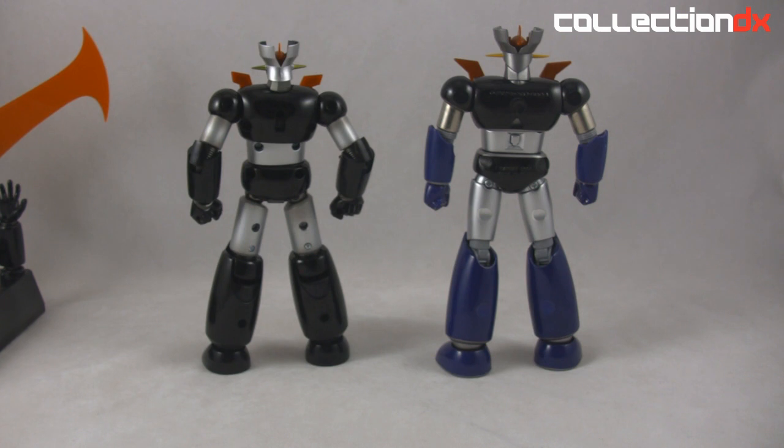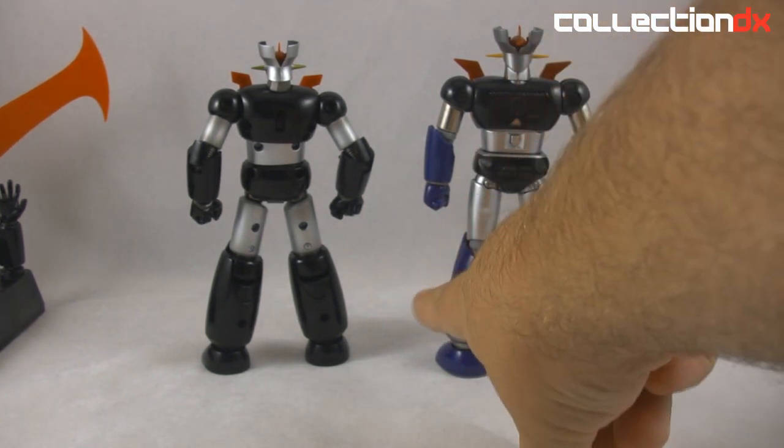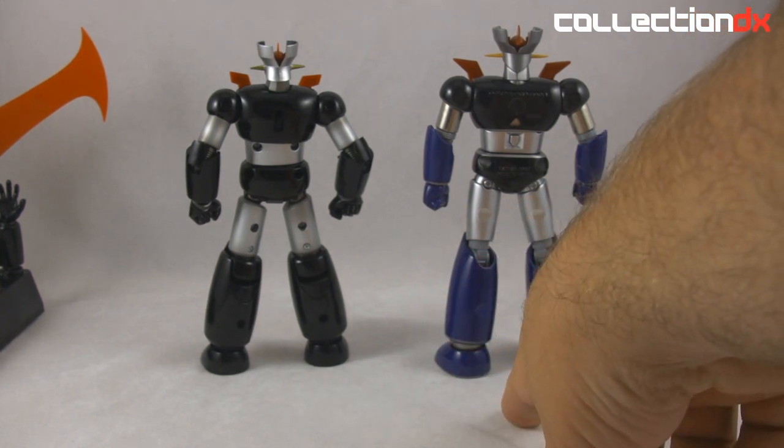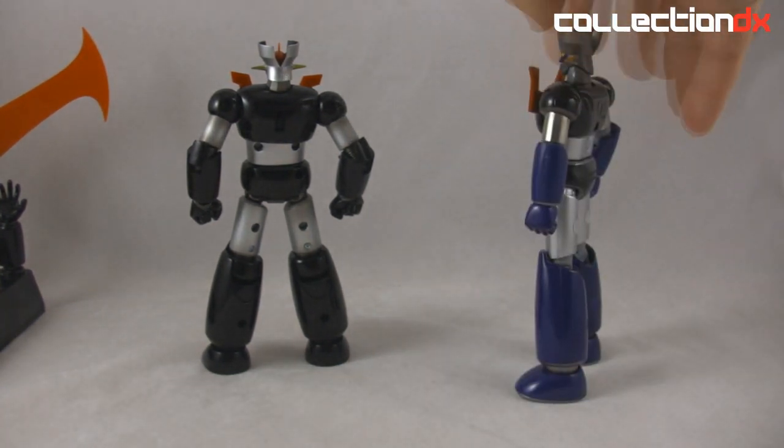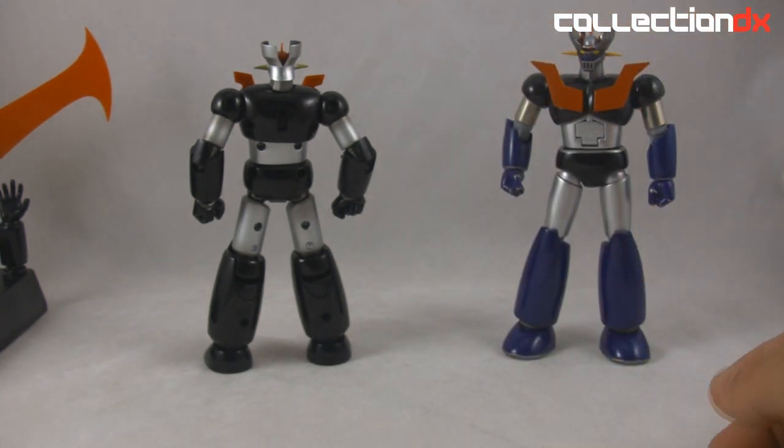For some nostalgia — remember putting the stickers over the screw holes? That was fun. And if you remember the first Soul of Chogokin, you actually had to assemble the forearms — they came on sprues and you had to stick them together. On that original figure you get metal legs and body, but the thighs are die-cast. It's just kind of clunky. What were they thinking with the blue legs and arms?